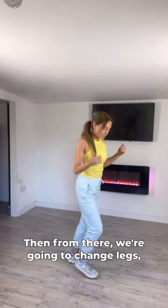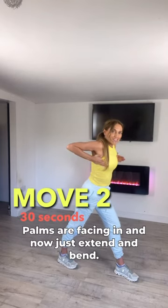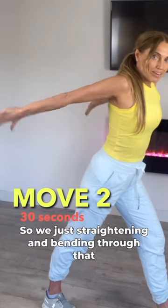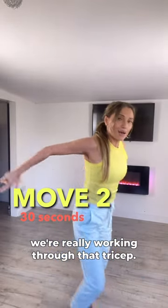Then from there, change legs and get into position. Take your elbows up, palms are facing in, and now just extend and bend — straightening and bending through that arm. Here you can really see we're working through that tricep.